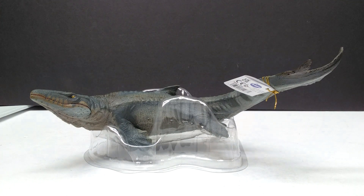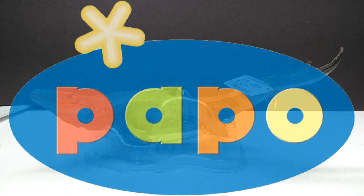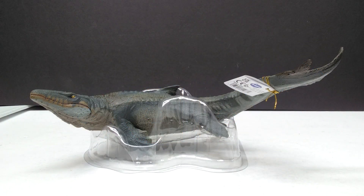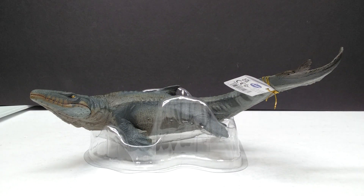Hey guys, welcome back to Andy's Dinosaur Reviews. Today we have something really exciting because we have our very first Papo release for this year. We've got ourselves a Mosasaurus, and it has absolutely been a while since we had some sort of a marine reptile from Papo.